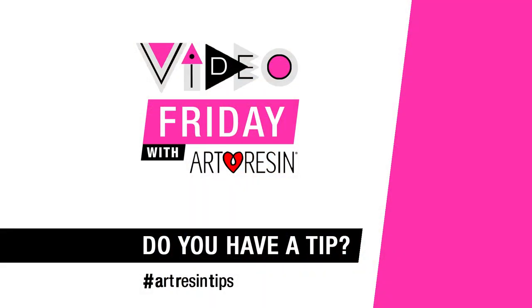That's it for Video Friday! Video Friday with ArtResin — and I think that's a wrap.